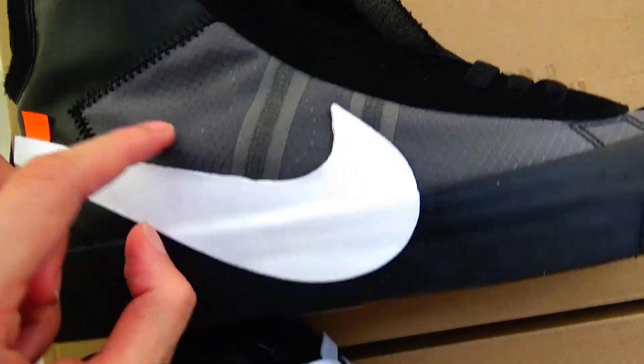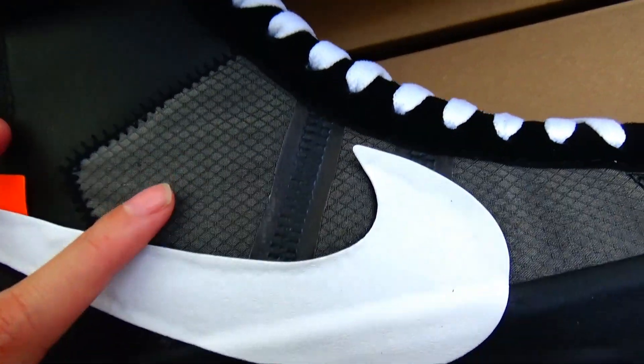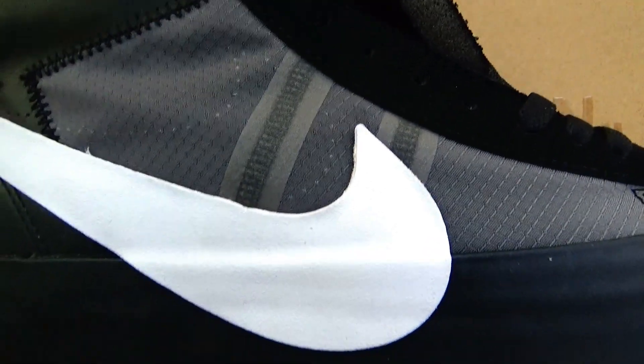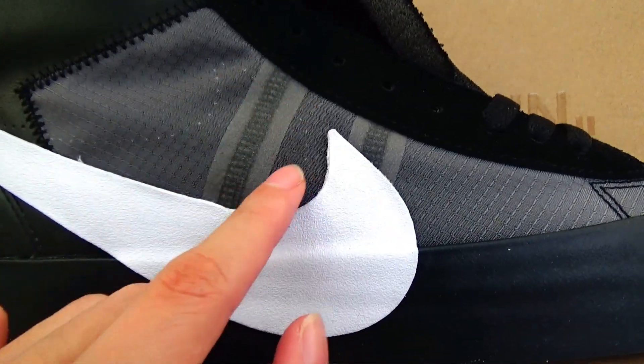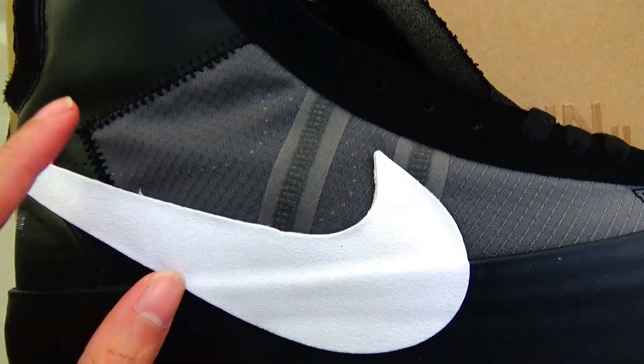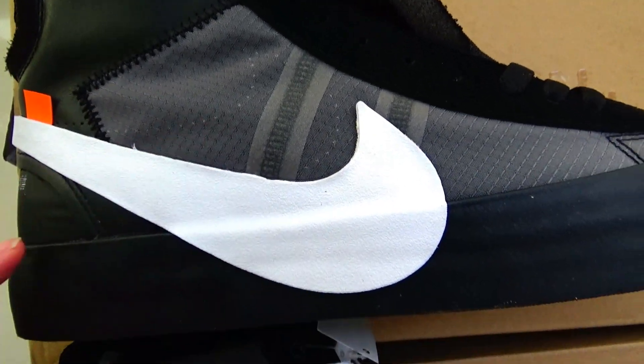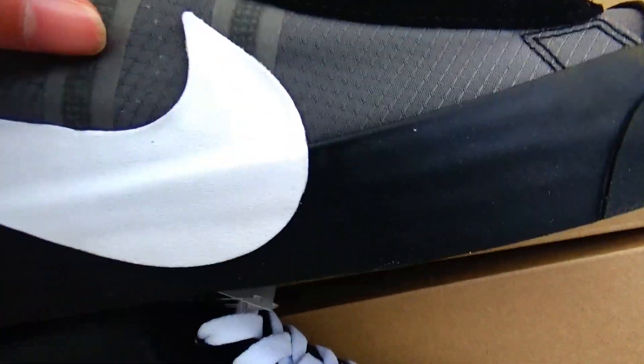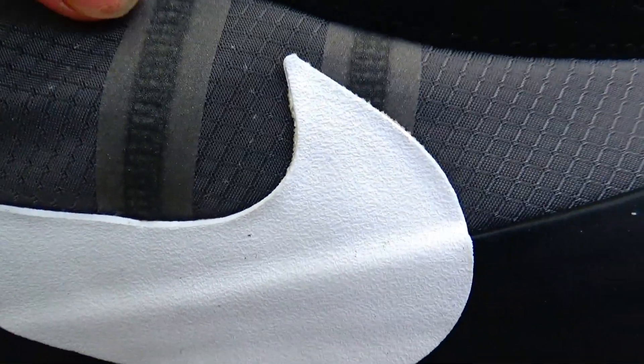You can also see some dots that look like wall shapes on the gold version, but on the triple version there are no dots. This is the first difference. Now let's look at the next difference.